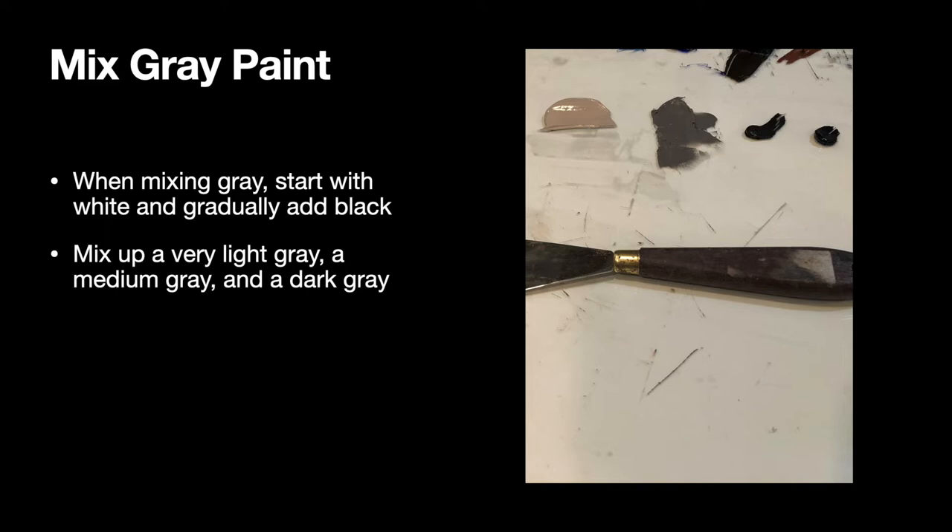Squeeze out about a quarter-size blob of white on your palette and move half of it to a new spot using your palette knife. Dip just the tip of your palette knife in one of the blacks and stir those colors together. Mix up a very light gray, a medium gray, and a dark gray. Feel free to experiment by adding warm or cool black — or even both — to get a more neutral gray. You'll be using many layers of paint to create that background, so it gives you a lot of opportunities to experiment and mix colors.